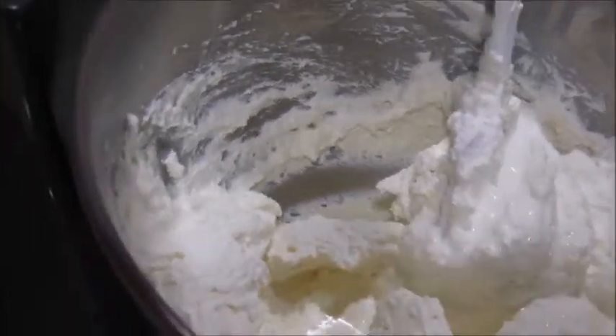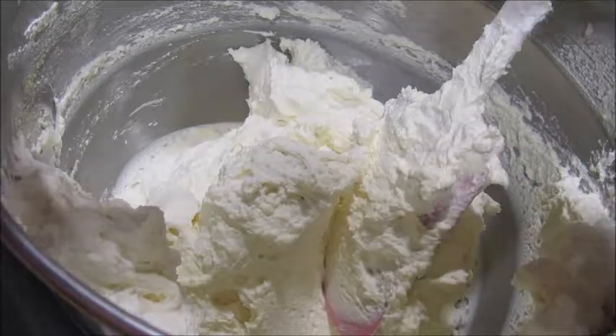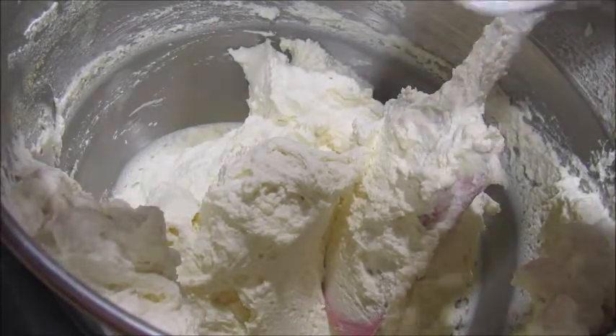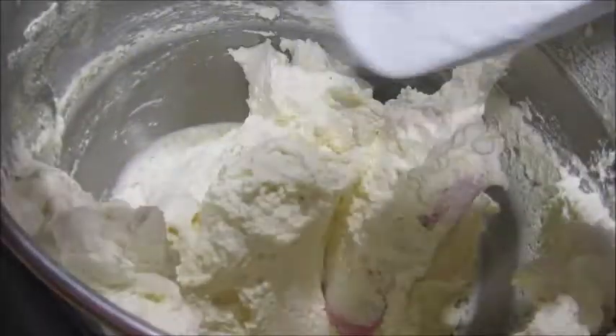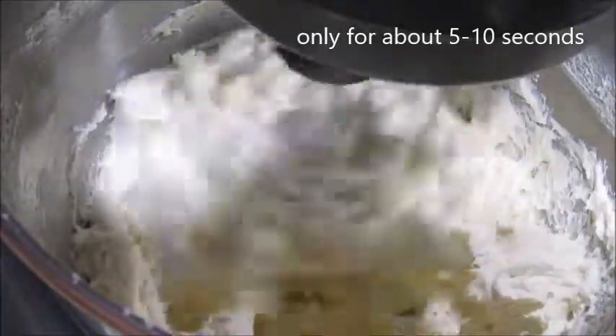If anything happens, mix it with your spatula. Then we are going to add our powdered sugar. Since we added the instant pudding it is already kind of sweet, so I have about half a cup here. Put it on the stir option, the slowest setting — it will get hard with the pudding but that's what we need.